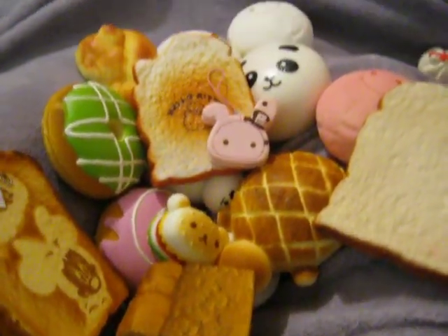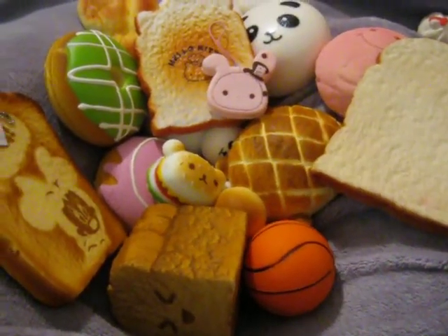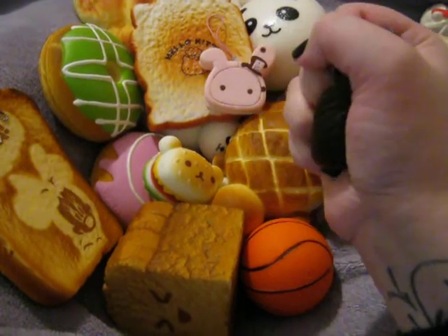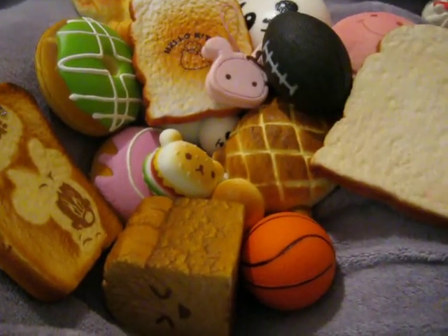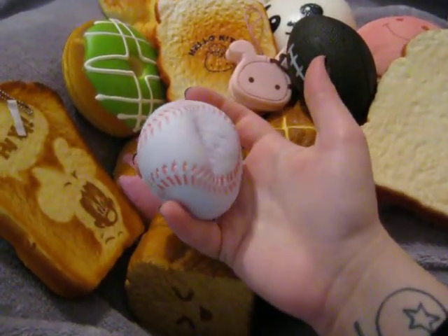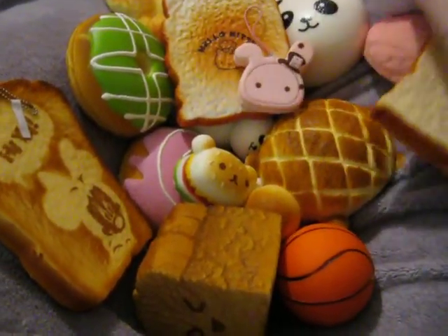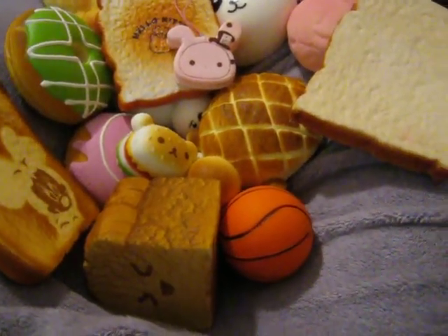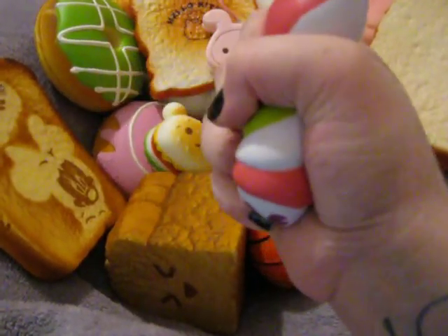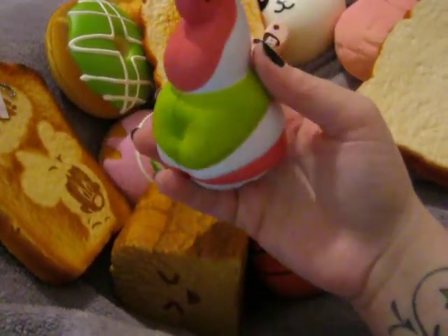Next I have the Dollar Tree squishies. I've got the Basketball — these are all really squishy and they're about a dollar at Dollar Tree, Michaels, and Walmart. I've got the Football, though mine isn't as squishy as I've seen other people's be. My squishiest one is the Baseball — it is super, super squishy and I love it. I also have this Menchie's Mascot Squishy. We found this at the frozen yogurt shop and it was a dollar by the register. It is extremely squishy — I love this one, it's really cute.